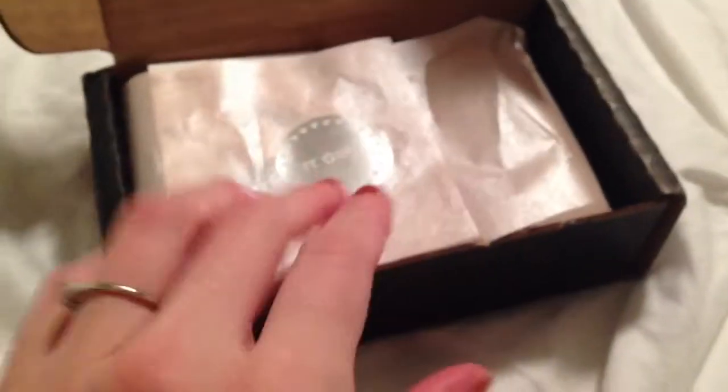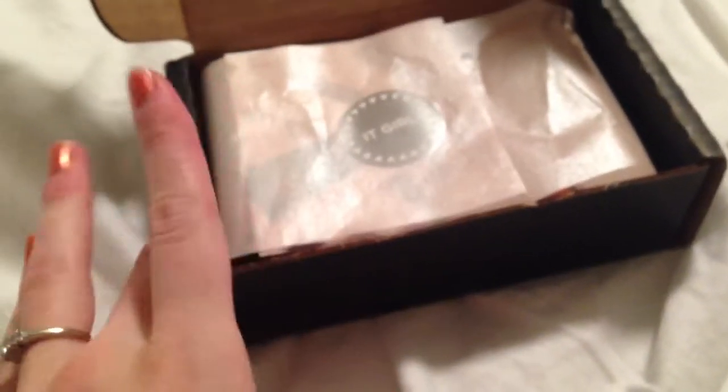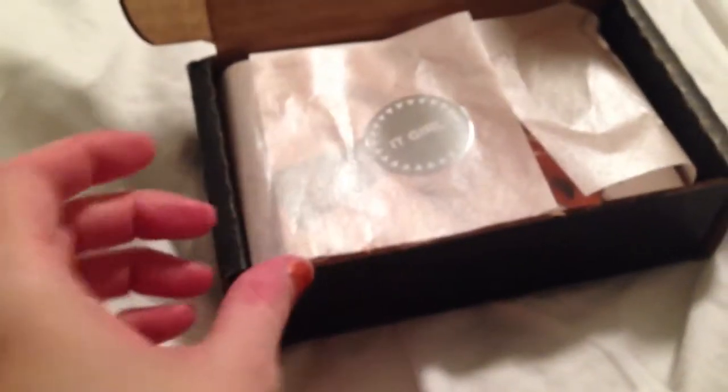Hey guys, I wanted to share with you real quick what I got in my October Julep Maven box. If you want to get your own first box just like this one completely free, just use my link down below and the coupon code FREEBOX. Some locations like Canada have to pay a few dollars for shipping, but some places in the U.S. are getting it shipped free, which is awesome.